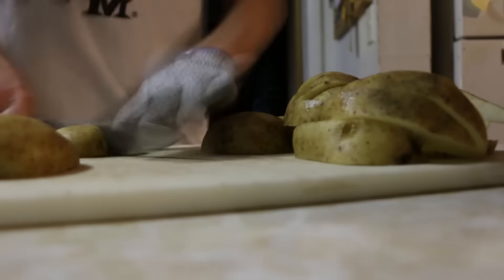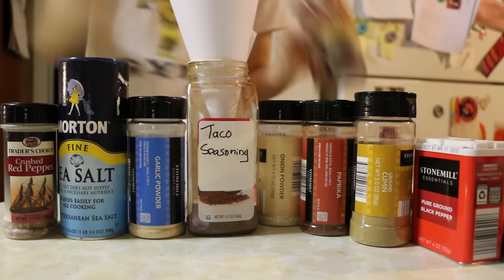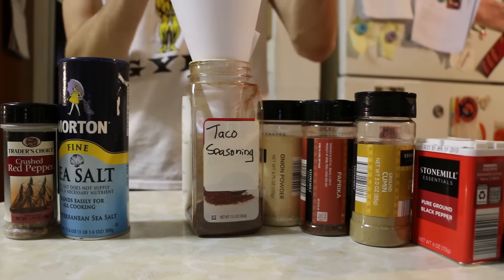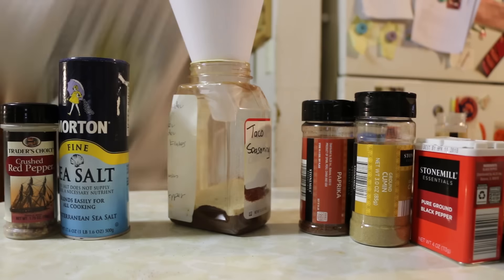We were out of taco seasoning so I decided to make some for me and the family. I'm clearly not going to eat this whole thing during this week, so I'm not including spices or condiments in this week's groceries. But anyway, with that said, here is the recipe.